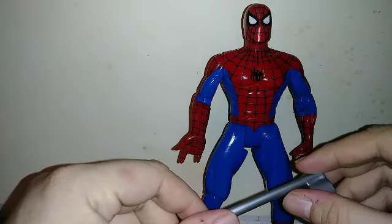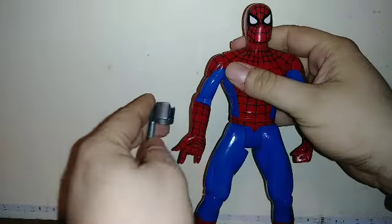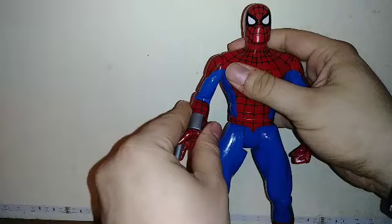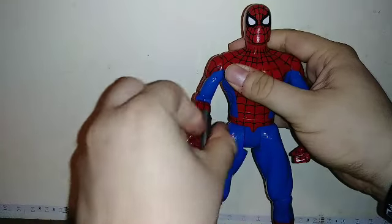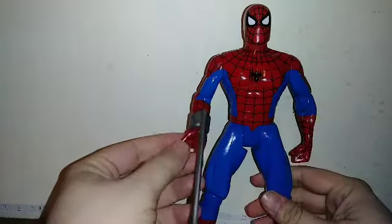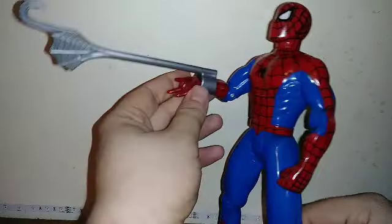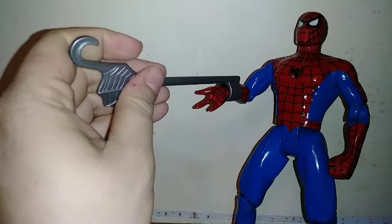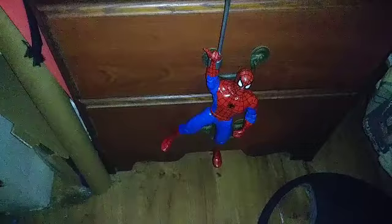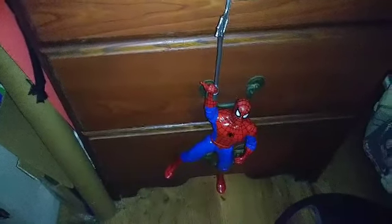As for accessories, it does come with this piece. What you do is attach it onto his hand like that, and now it looks like he's shooting his web. There's also a hook here — you can hook it onto anything, and it'll look like he's hanging from it. So that's cool.